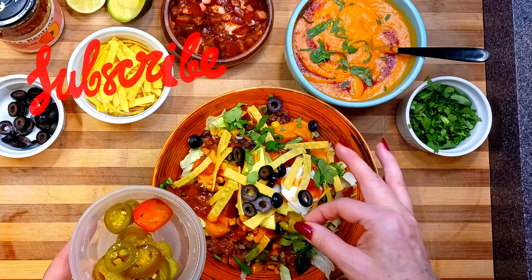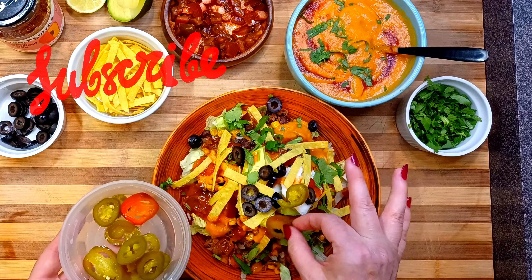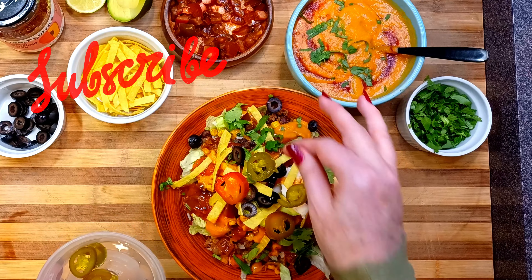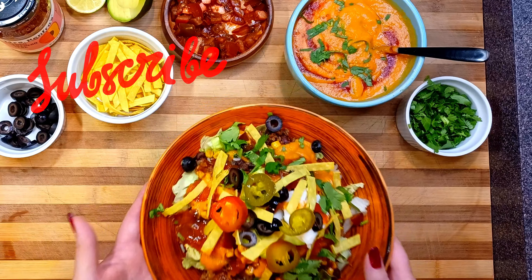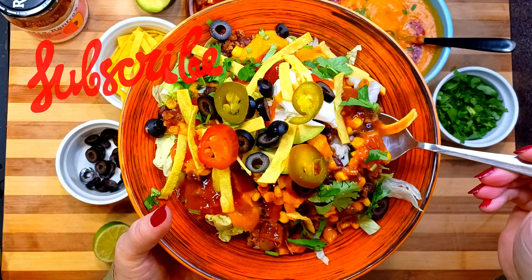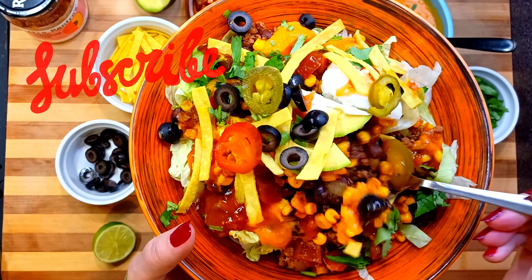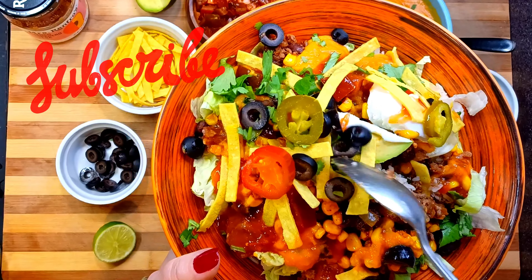Oh, I almost forgot the jalapeños. Salud.